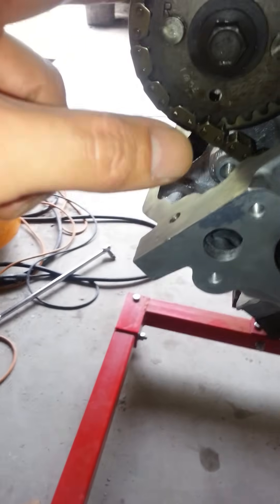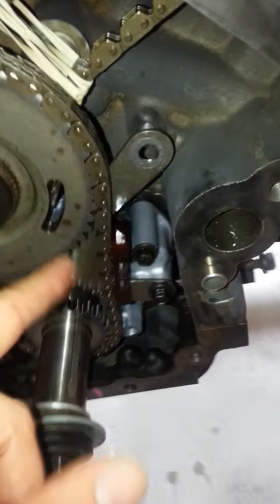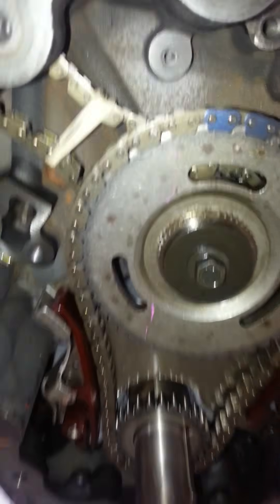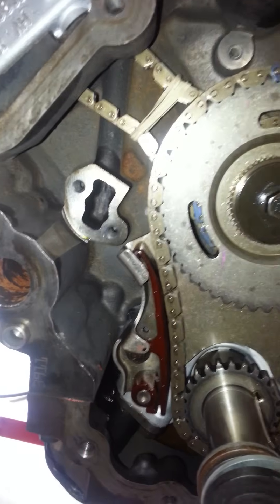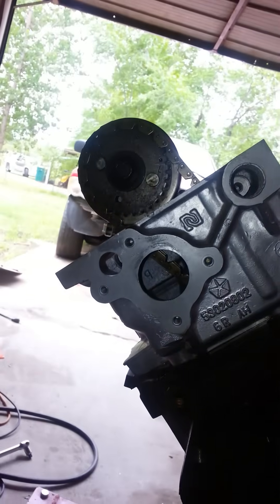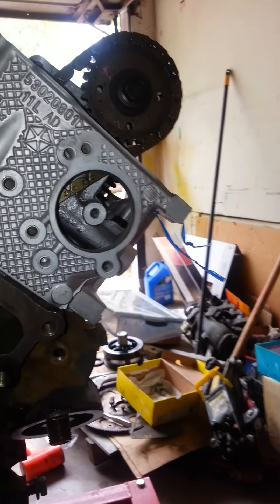Just ensure that everything is still lined up and that nothing moved. I've already checked through both of these windows and the blue links are in place, so everything looks good. I'm going to go ahead and start putting my tensioners and stuff back on, but I just wanted to go over that real quick, and maybe that can help somebody out.